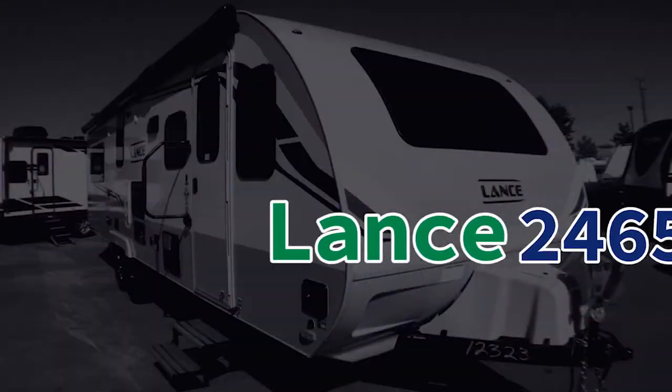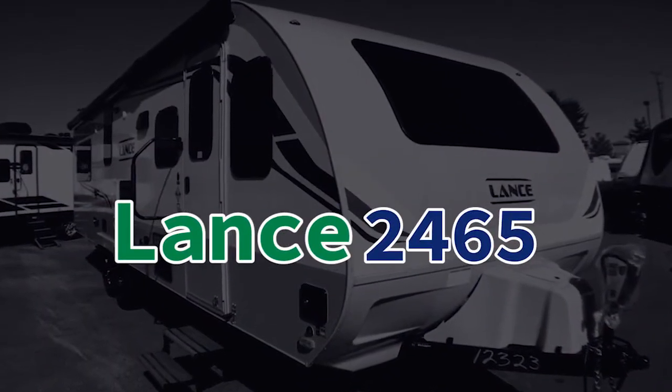I strongly recommend you come see this coach. It has a laminated roof on the inside, definitely a coach you want to see — the best all-season in the business. This model has a real nice suede interior that I really like, with LED lights all around. Come see me, Chris Vee, down here at Sprad's RV. Have a wonderful day. This is the 2465 Lance. Thank you.